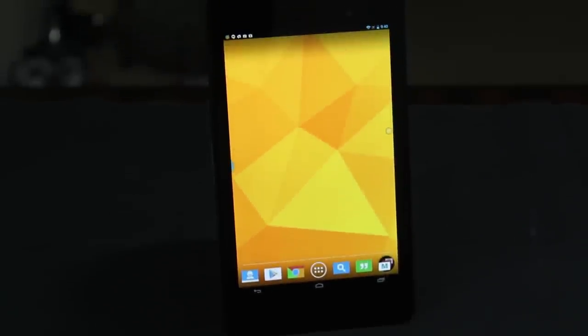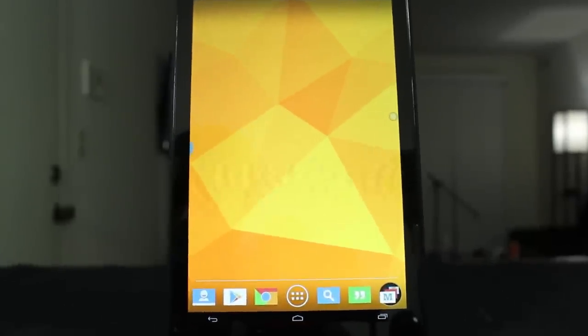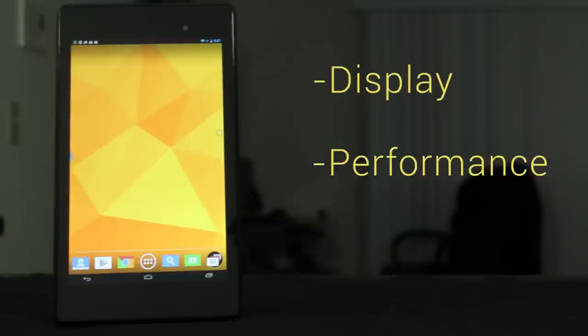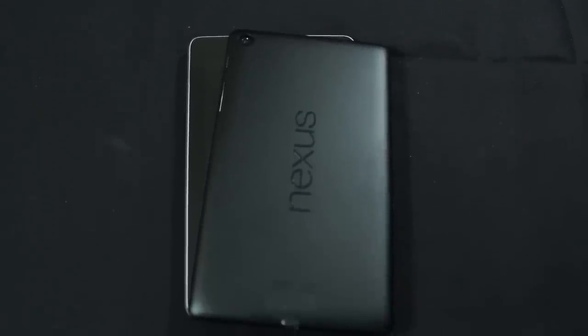In a somewhat expected upgrade a year later, Google released the Nexus 7 2013 edition. Featuring substantial upgrades, the new Nexus 7 2013 packs a substantially better display, much better performance, and it's slimmer than the original too. With retailers gearing up for the holiday season, many want to know: what are the primary differences between the two? How do they stack up against one another? Let's find out.